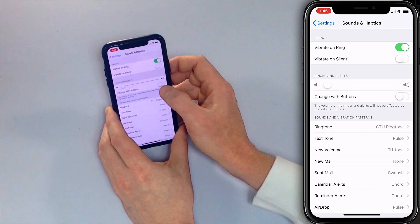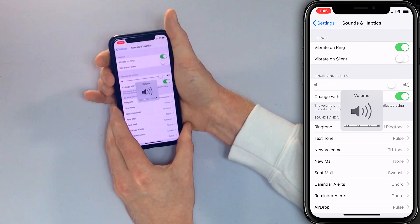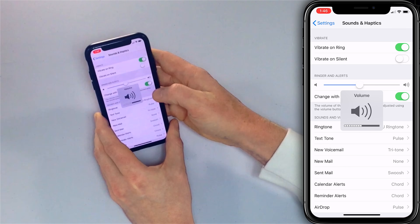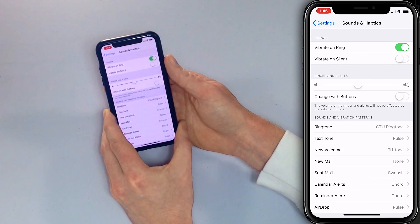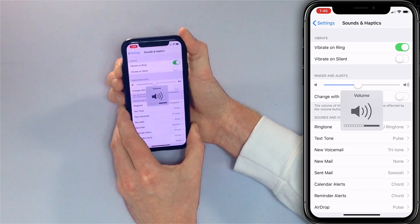You probably either want 'Change with Buttons' to be on, which means the ringer will get louder with the volume. Or you can do what I do — find the volume that you like, which for me is somewhere in the middle, and then tap 'Change with Buttons' and turn it off. So now I know that my ringer is always going to work, even though I can control the volume of YouTube videos, games, and other apps independently.